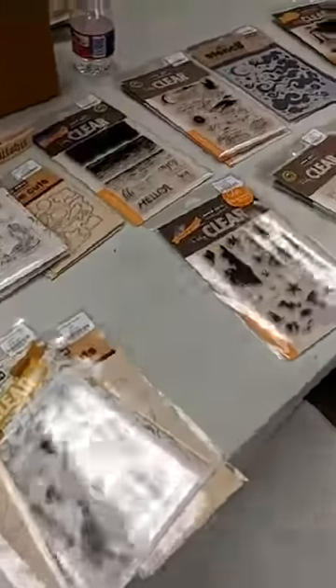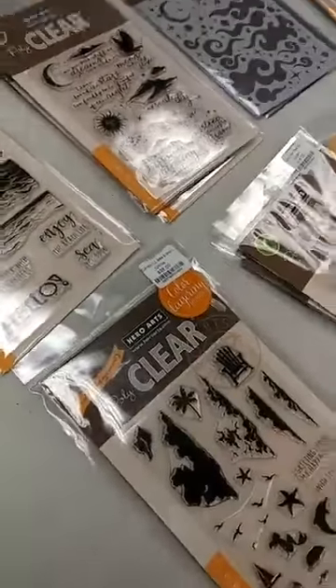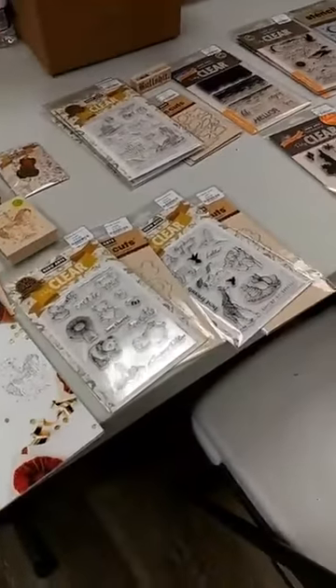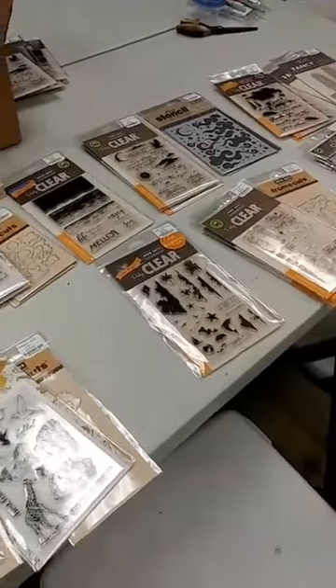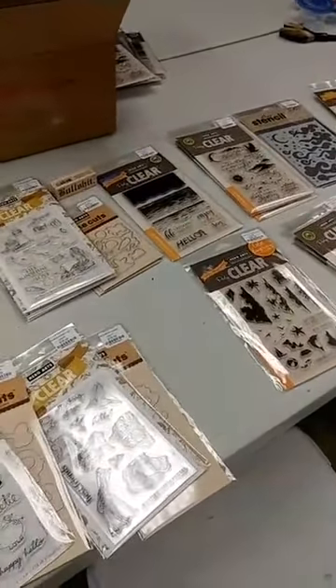Hey everyone, it's Jen at Ink Paper Rubber. I'm finally getting around to having time to get the Hero Arts order all checked in and show it to you. I am really excited — some really fun things in this. Everything except for two sets that I'm going to show you are things that we have not had in the store before, so that is really exciting.